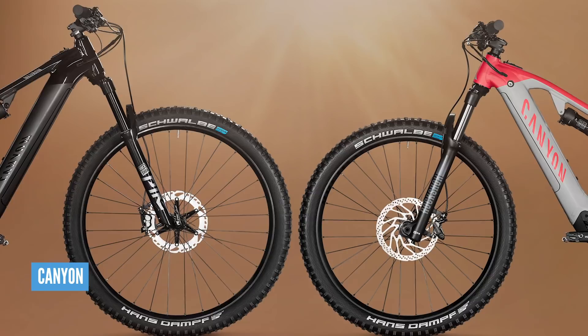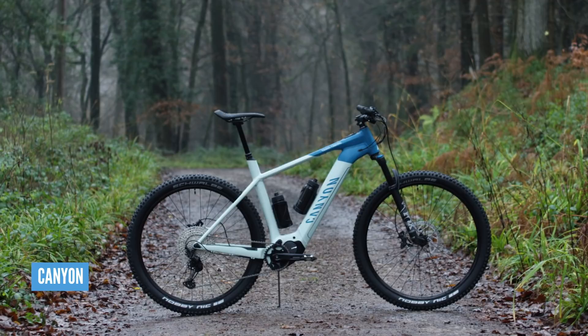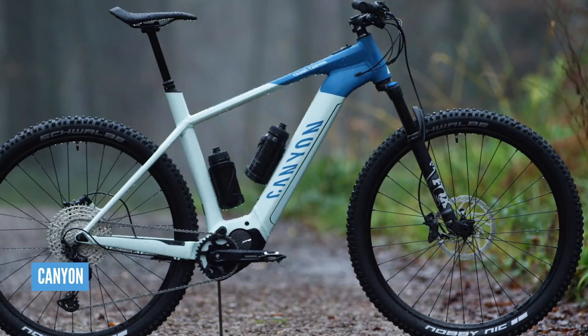The Neuron comes with different wheel sizes and battery capacities depending on the frame size. Medium to extra large bikes come with 29-inch wheels, while smaller and extra small bikes come with 27.5 and the smaller capacity battery — same principle on the Grand Canyon. At £2,899, the Grand Canyon isn't a budget hardtail — it's a super capable one with Shimano EP8 motor and 630 watt hour battery with great off-road components.